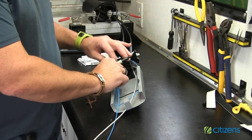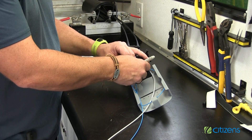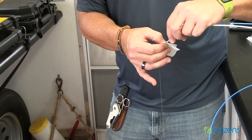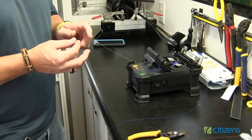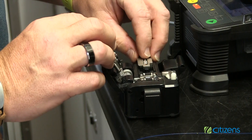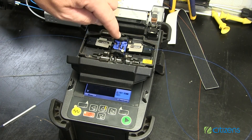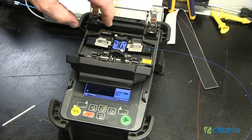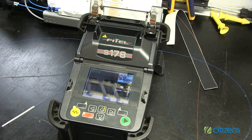The splice case will protect the fibers from water, rodents, and hazards caused by periodic movement. The technician will then strip off the tubing containing the fibers, strip the coating off the fibers, and place a heat shrink tube on one side of the fibers. After the fibers are stripped, they will be placed in holders and cut precisely using a fiber cleaver. The fibers are then placed inside a fusion splicer using the fiber holders. At this point, the fusion splicer will align the ends and splice the fibers using electric arcing technology.